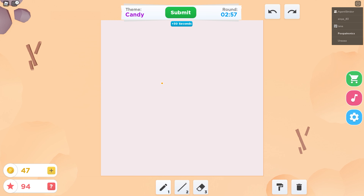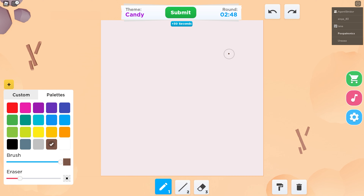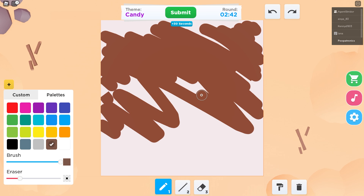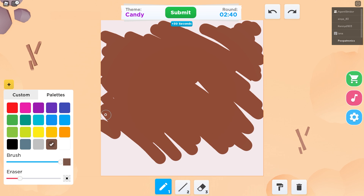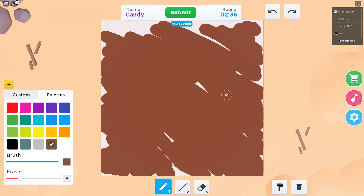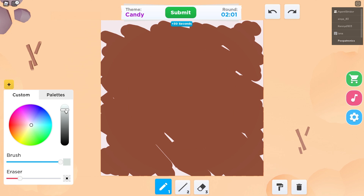Candy? Candy. Candy. I don't know what to do. I don't either, man. I'm just kind of winging it. I know we're all concentrating. What happened? It's just not getting better. It is fun to draw with it.